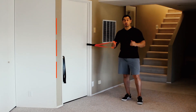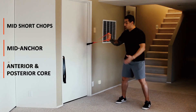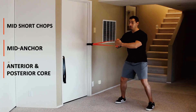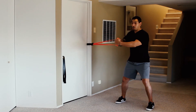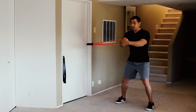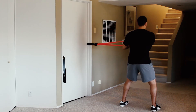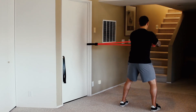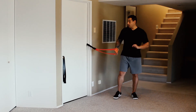Exercise number two is the short chop rotation. Stand perpendicular to the band, grab the grip with the inside hand and wrap the outside hand around the fist. Level the shoulders — don't shrug — drive the feet into the ground and bring that band right across the body. This is a great exercise for hip stability, the core, and power transfer. Then switch to the other side: inside hand grabs, outside hand wraps, head stays straight. That's exercise two — short chop rotations.